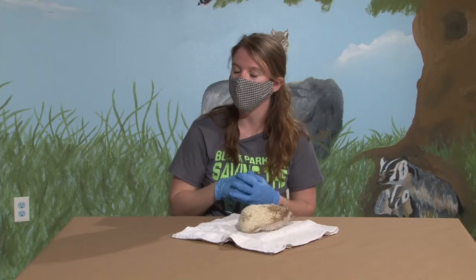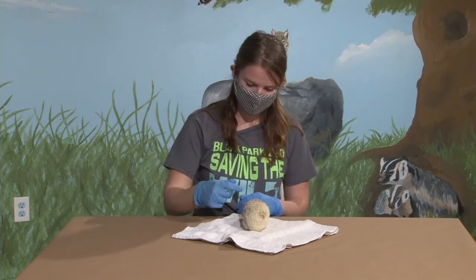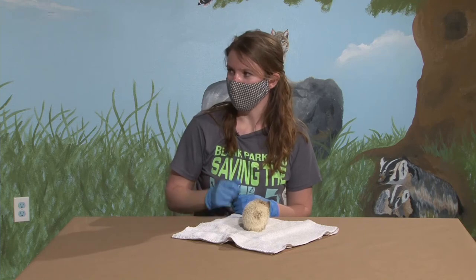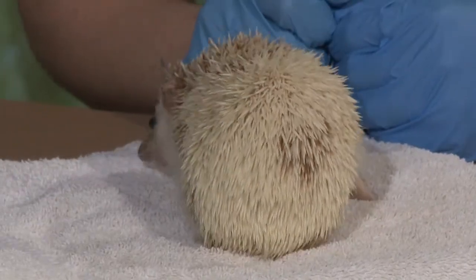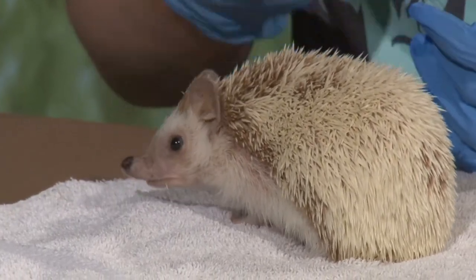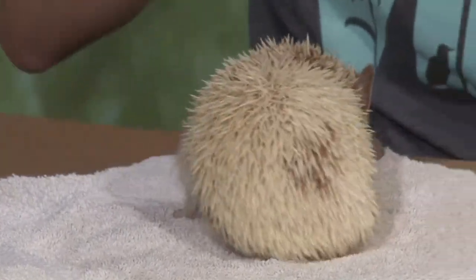Do you know how old Pixie is? Pixie is about six years old. How long can hedgehogs live? Hedgehogs can typically live to be about 15, so she's probably middle-aged for a hedgehog.